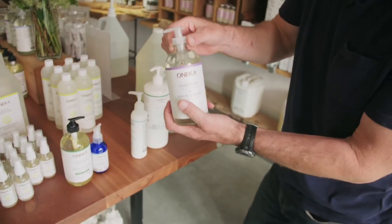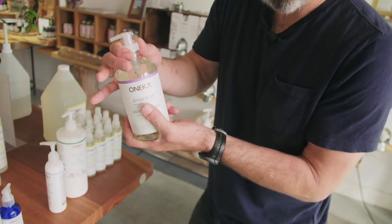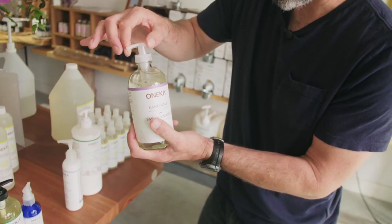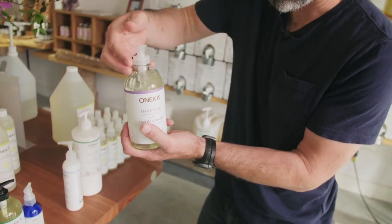This is a new type of pump that we've gone to due to the pandemic. It's a bit different. You still need to have it tight, but you simply open it and turn it. You'll hear two ticks and now I'm ready to go.